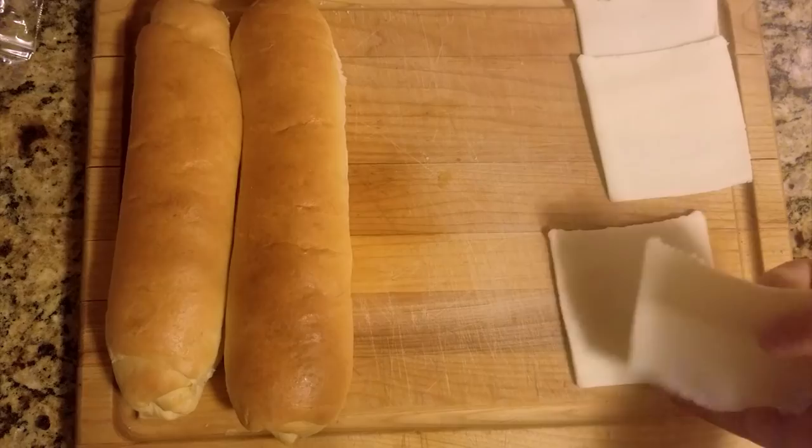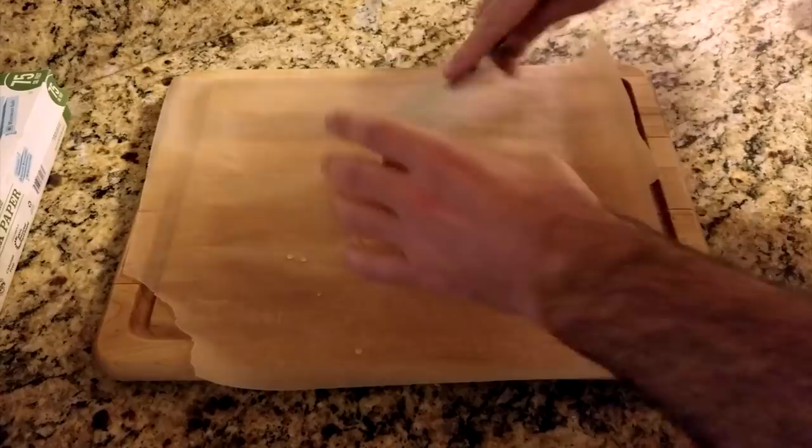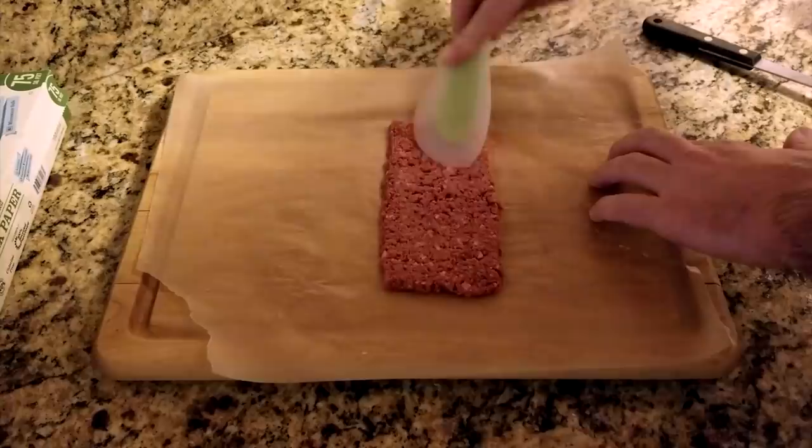Next, take a pound of burger and cut it into fourths — each quarter makes one whammy. Now pre-shape your patty on a piece of parchment paper or wax paper. Using a spatula, push the burger flat. A silicone spatula makes it a little easier to spread and shape. The goal is to create an even rectangle that is about the same length as your hoagie roll.